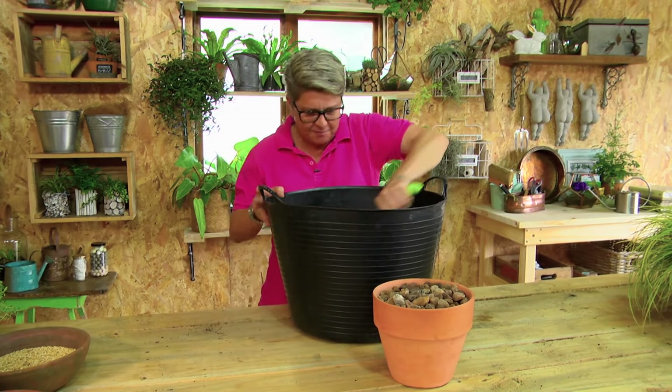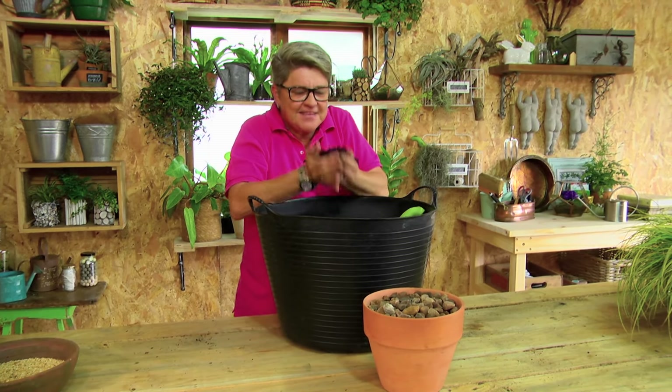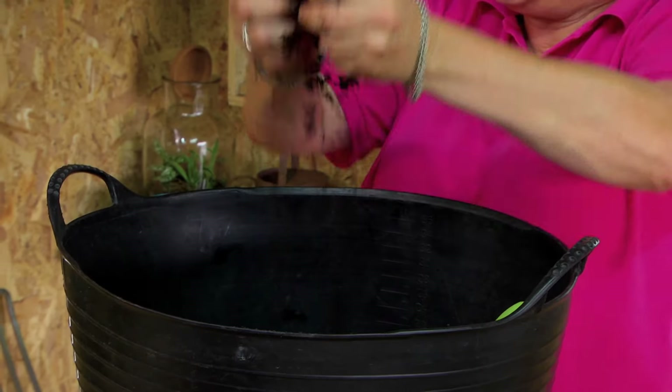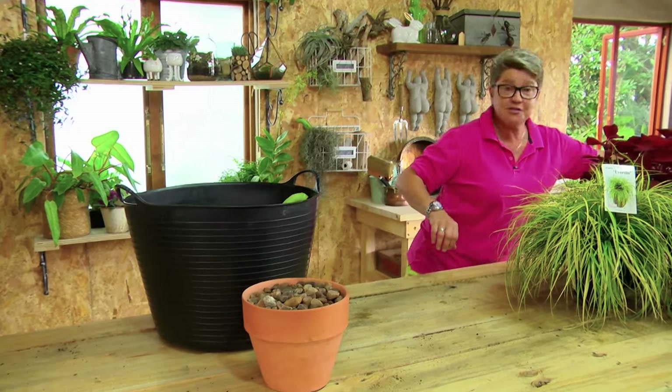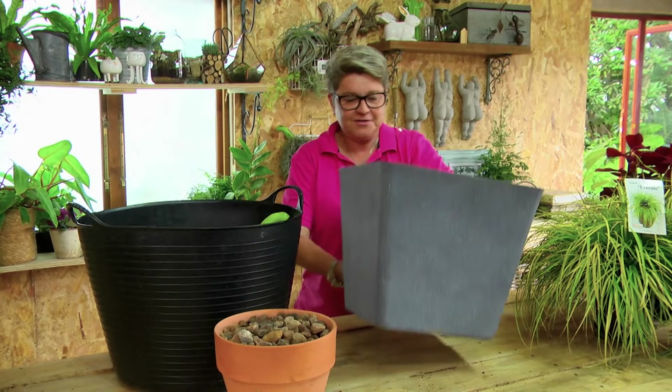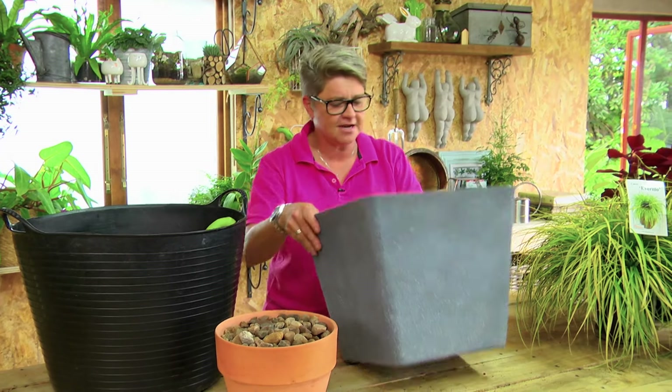This is looking perfect — it's all mixed in and you can't see the separate individual pieces anymore. This is like a muffin mix on steroids. We know that when we put it in the pot it's going to have the perfect conditions for everything we want. Let's get the pot and start planting. Here's our pot — a couple of important things to know about any container.